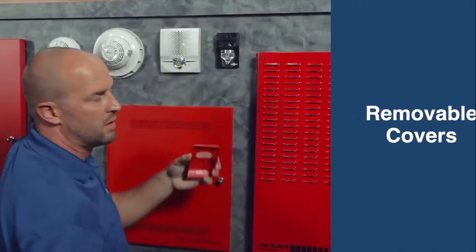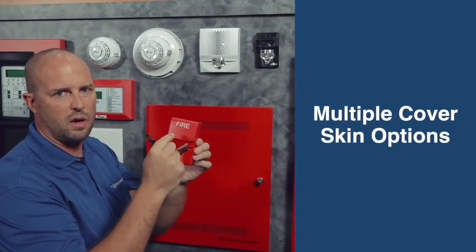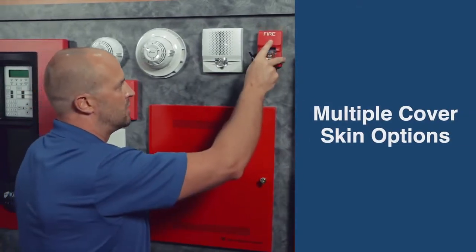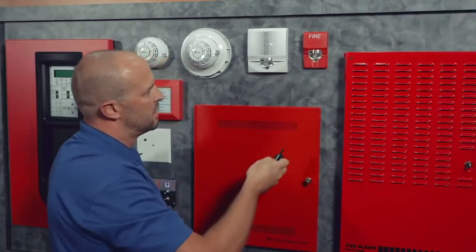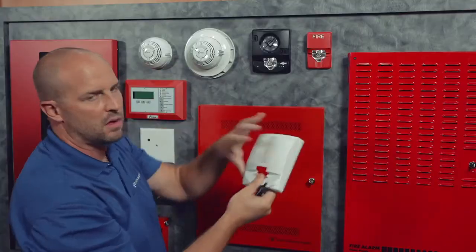You can change these cover skins with different color and marking options. When you're done, you can come back and just snap them right back. The same thing applies to our full-size wallet unit — cover skins are removable.